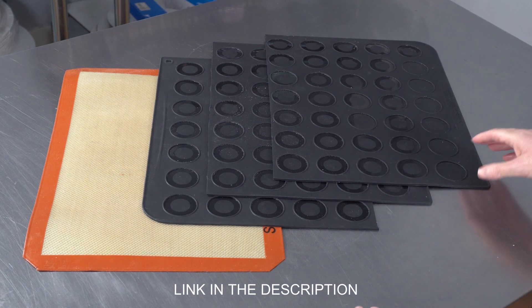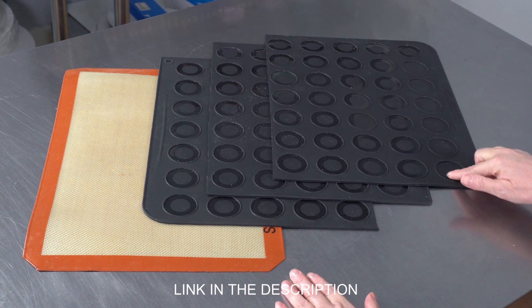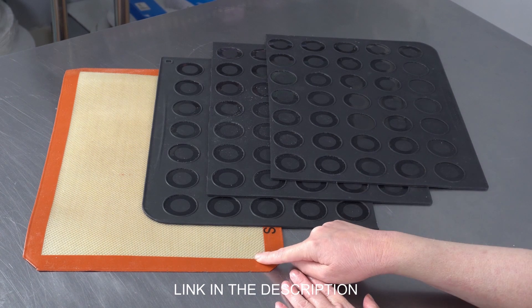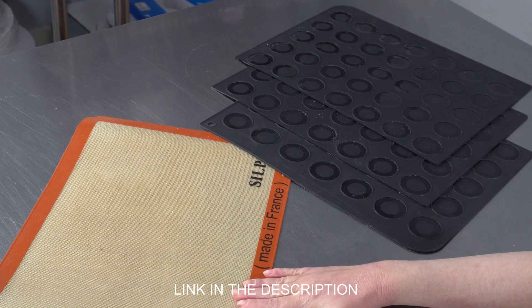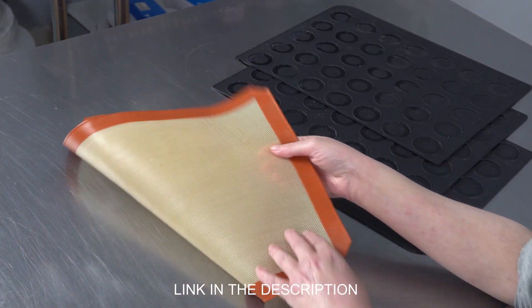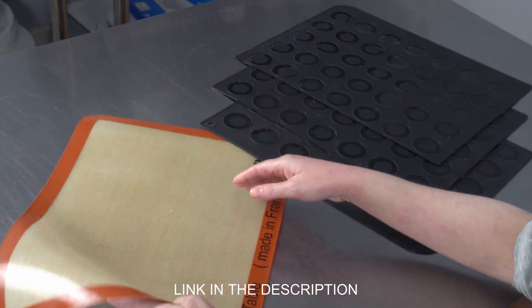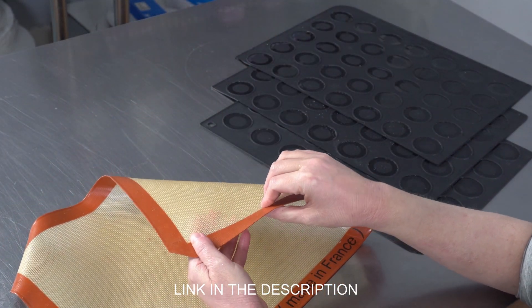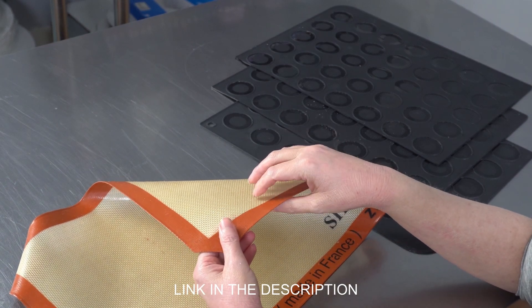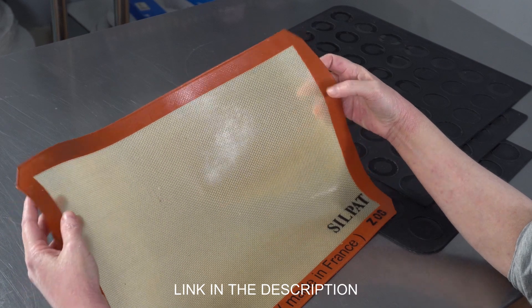If you're really into making the French macaron, you probably either want a silicone mat with the fun little wells or a Silpat. If you use your Silpat and it doesn't have markings on it, you're going to want to make yourself some sort of template so you have a guide for how large to pipe them. And the Silpats are really, really nice.